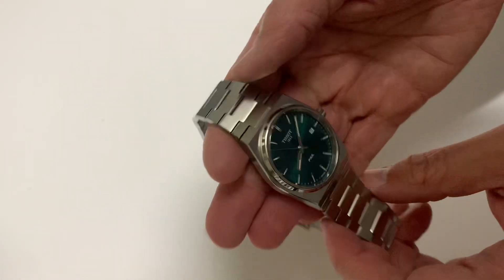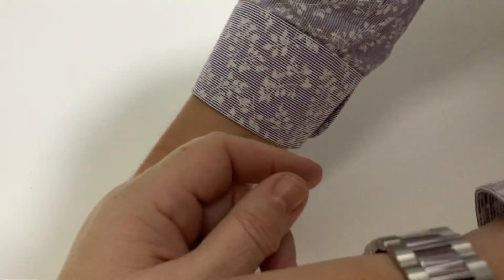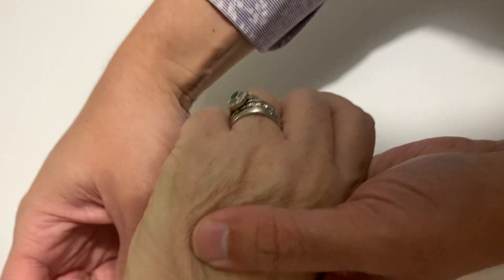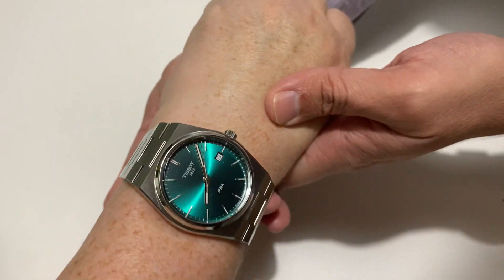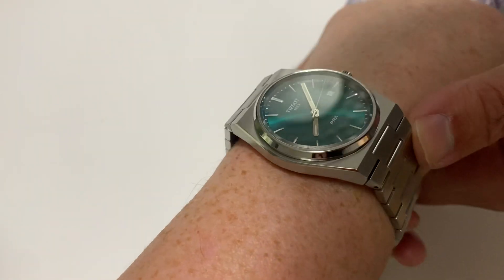We haven't sized this at all yet. Do you know what size wrist you've got? About seven and a half inches in circumference? I'll put it in the listings below. Look at that — there you go. What do you reckon? That's nice, isn't it? Nice, isn't it?